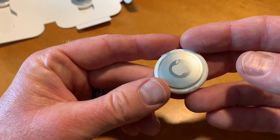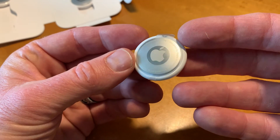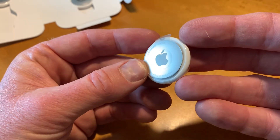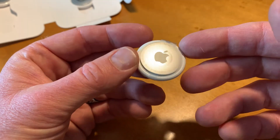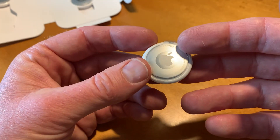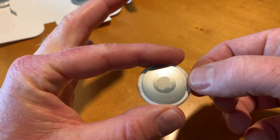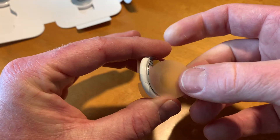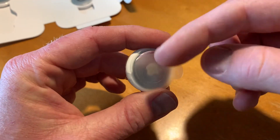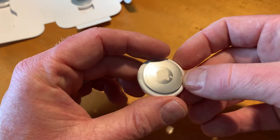This is a fairly straightforward process. Basically, we need to have our device — either iPhone or iPad — set up with the latest iOS, and then we need to have Bluetooth turned on so that it can connect to these little guys for the setup process. Once we do that, we can pull this tab right here, which will take off the sticker and disconnect the battery. There's a little sleeve that makes sure the battery is not connected while it's in the packaging.